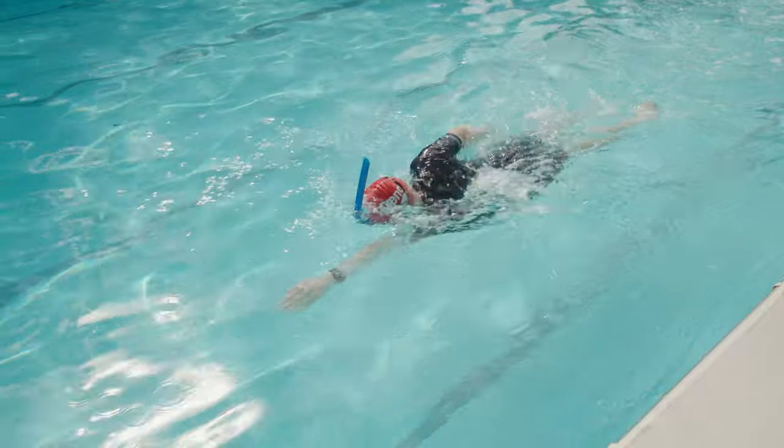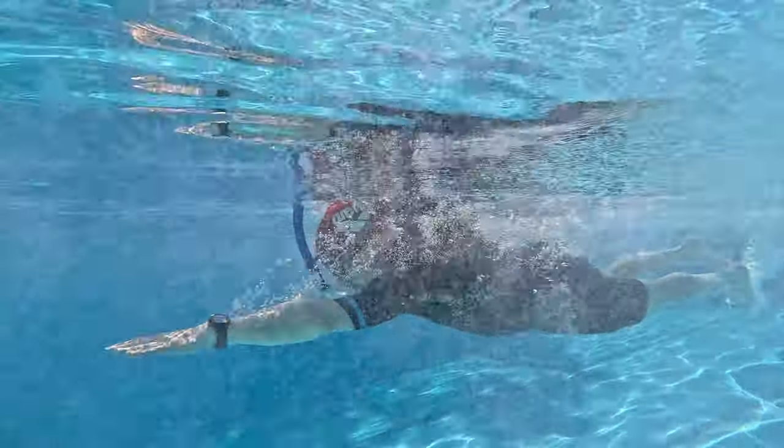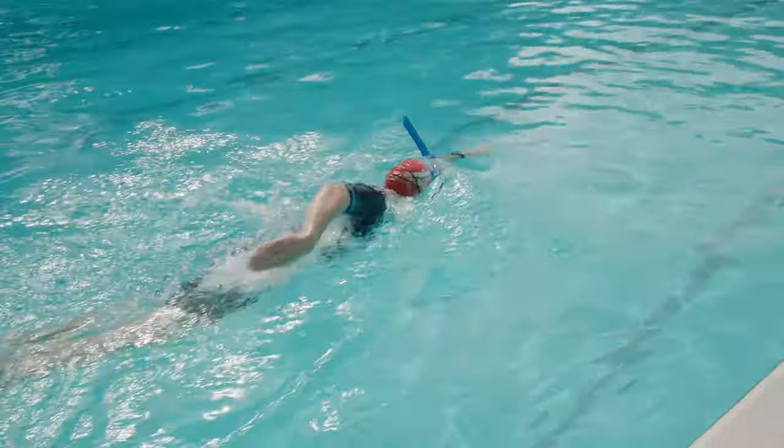A swimmer's snorkel has several benefits, including balancing out your stroke if you have an overly dominant side, helping you eliminate excess body roll, improving your stroke turnover, and allowing you to focus on your stroke and kick technique. Using one of these really helped me improve my stroke — it was the first time I felt all the elements of my freestyle stroke come together all at once, apart from the breathing part.